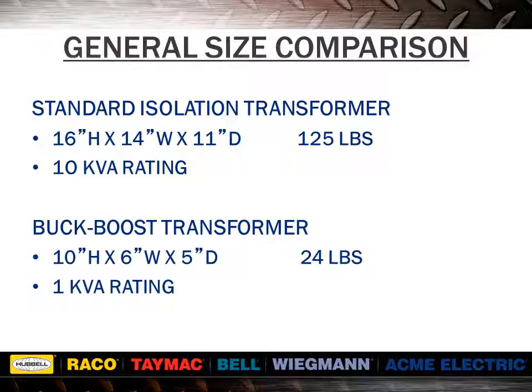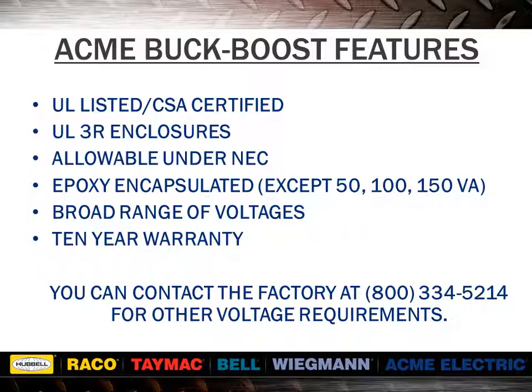We have already seen how a buck-boost transformer with a nameplate rating of 1 kVA could be auto-connected to develop 11 kVA of capacity. Here we will illustrate the typical size difference between an isolation and an auto transformer for the same application. The buck-boost transformer will also have considerably lower losses than the isolation unit, resulting in more efficient operation, lower operating cost, and a much lower purchase price. All ACME buck-boost transformers have UL-3R outdoor enclosures when mounted vertically. They are allowable under the NEC. See questions and answers in section 8 of our catalog. The selection tables in our catalog offer only the more common voltage combinations. You can contact the factory at 1-800-334-5214 for other voltage requirements.